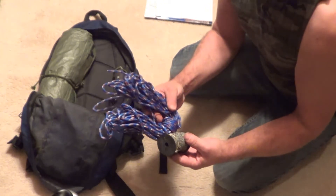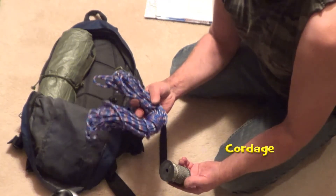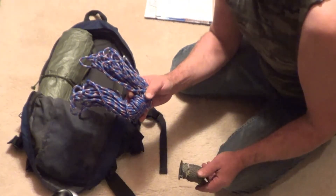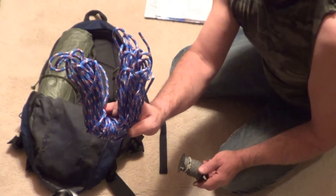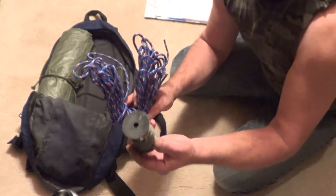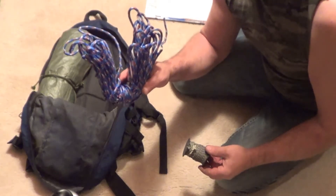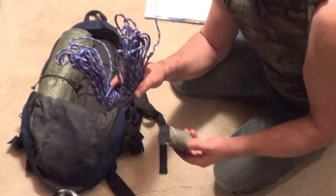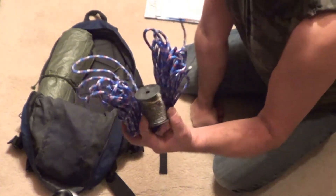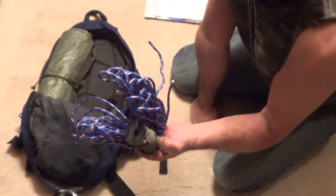Next we have cordage. On the list I put paracord, but paracord is very difficult to find around here — I've been trying for years but I can't seem to find it. I managed to do fine without it. I recommend having at least 20 feet of a thicker cord and 20 feet of a thinner cord. This is great for putting shelters together, making repairs, tying things up, making snares — just endless possibilities really with cordage. It is very difficult to make cordage in the woods, but it is possible. I can do it with spruce roots.